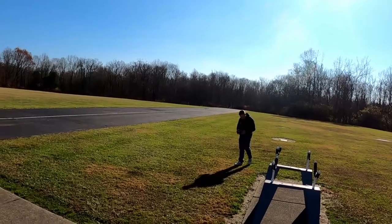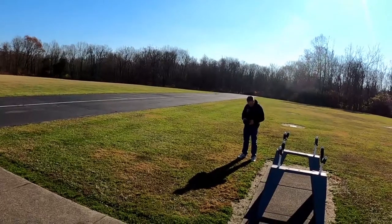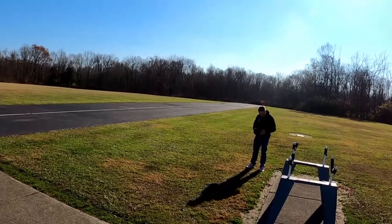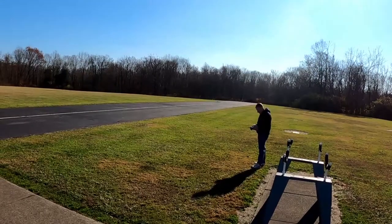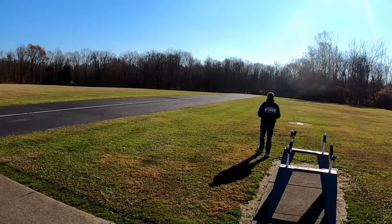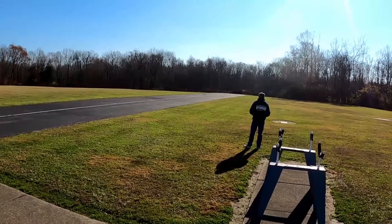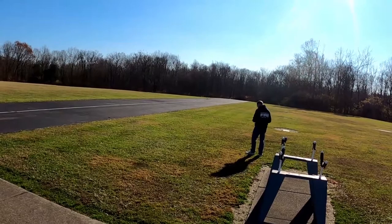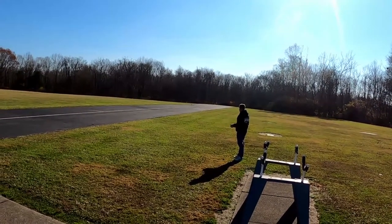Well, on the dual rate expo there isn't — we have aileron, elevator, that's it. I guess it's not considered to be a flight surface, so. I've heard of people putting the nose gear of the F-16 on a separate channel so you can fine tune it with your radio.